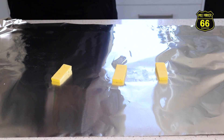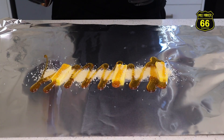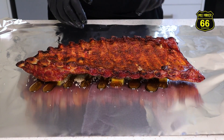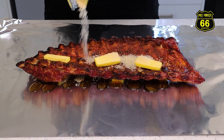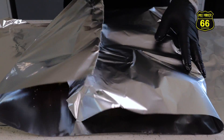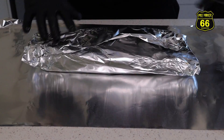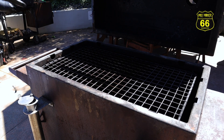Going for a really classic wrap today - a little bit of butter down the bottom, a little raw sugar, a little maple, get our ribs on top there, and we'll repeat that process on the other rack. Now that we've wrapped, we've removed the hanging bar and we're just going with the grate so we can lay them flat for the remainder of the cook.